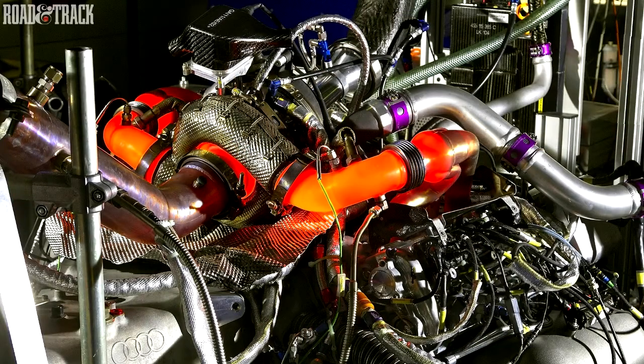We've still got the V6 3.7 litre diesel engine behind us, but we're also running a quattro system with a hybrid.